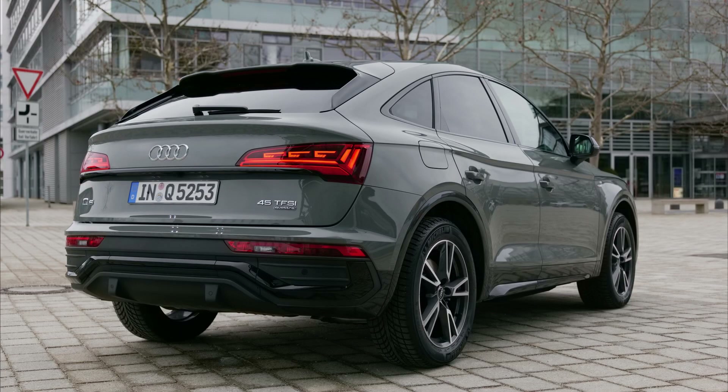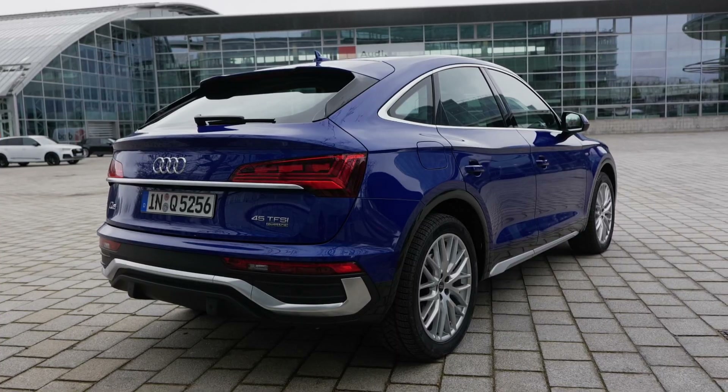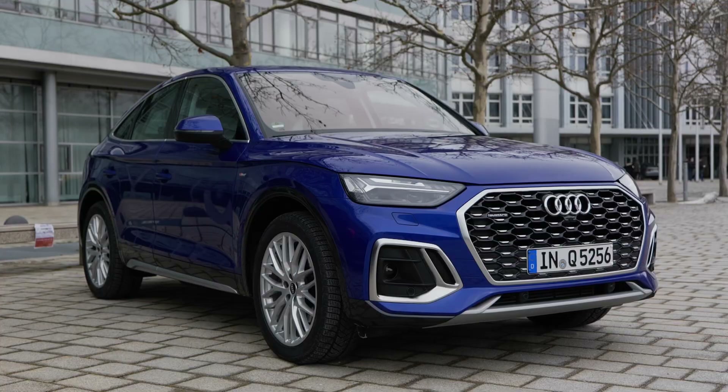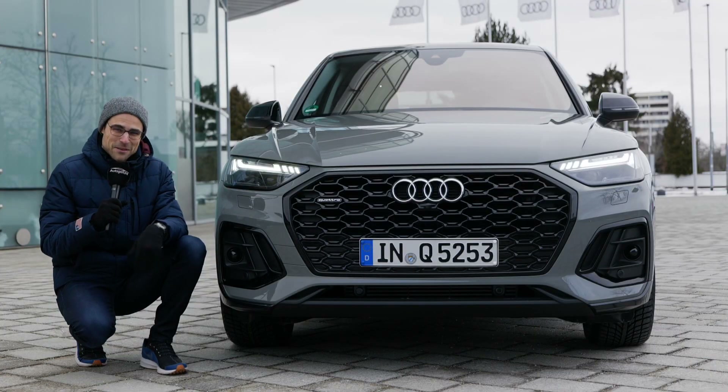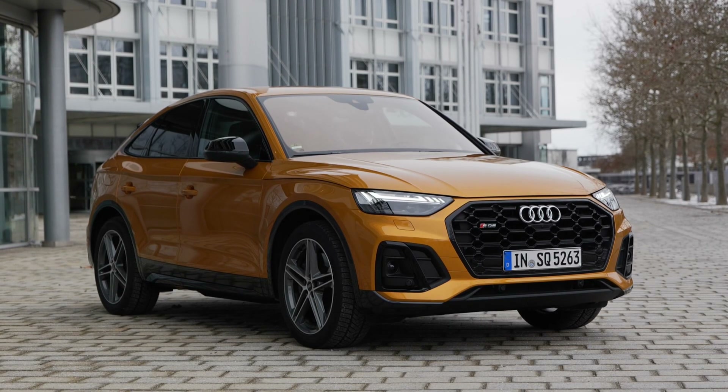Quantum Grey is the color for today with our main vehicle, but we also have some shots of the Glacier White or the very interesting Ultra Blue, and a very spectacular Dragon Orange.